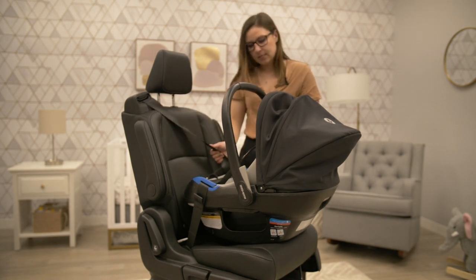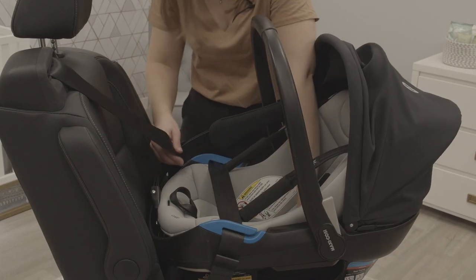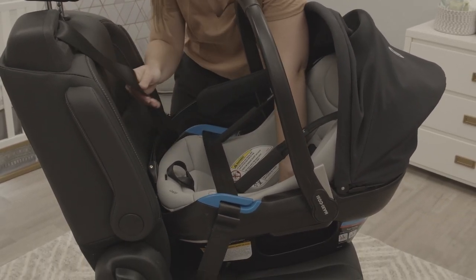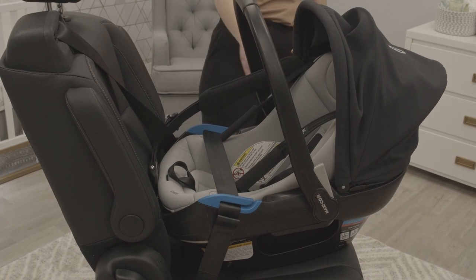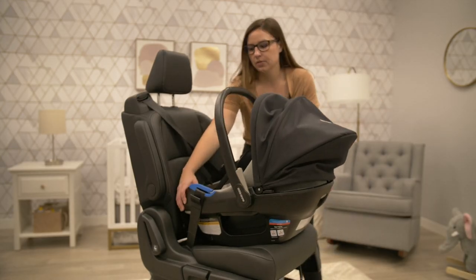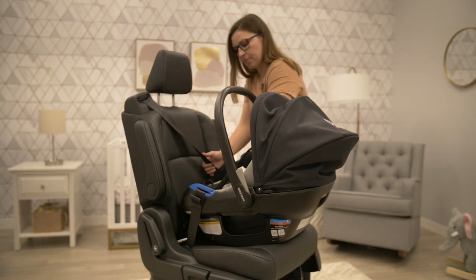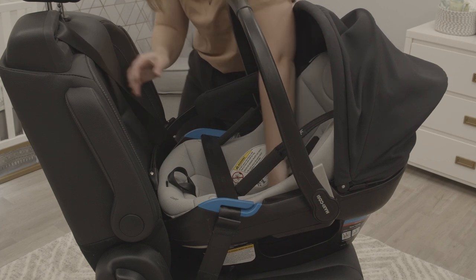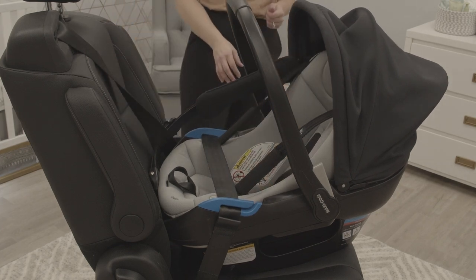Now you can begin to take out the slack from the seat belt and get a tight installation — pushing down on the seat and removing the slack, continuing to check to ensure that you're maintaining a level to ground line with the surface you're parked on, taking out more slack as you go until you feel you've achieved a tight installation.